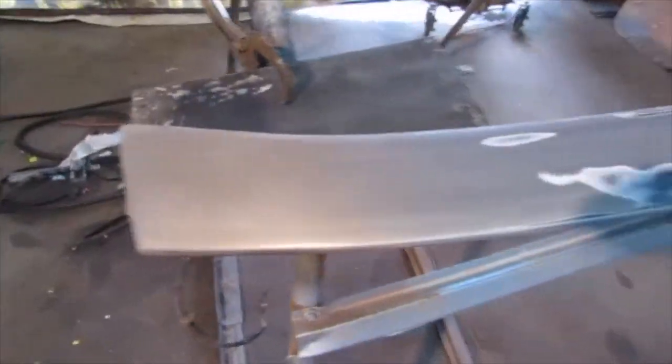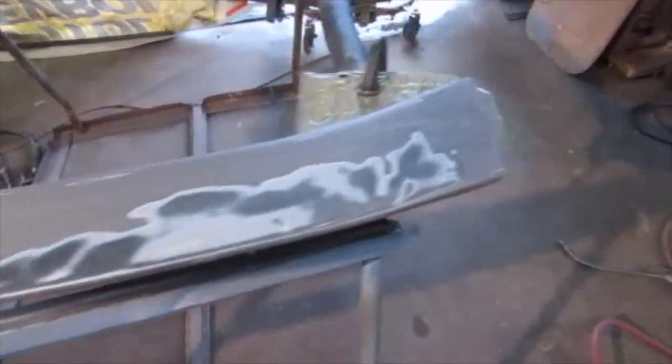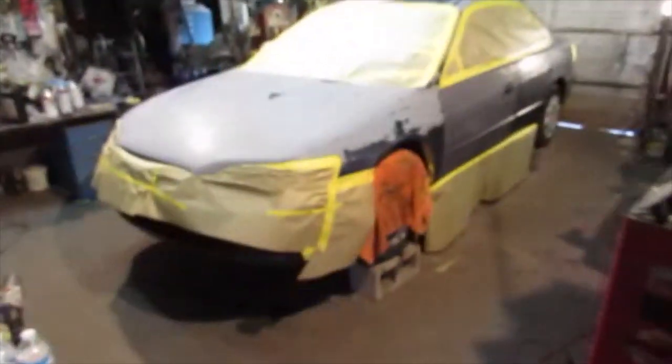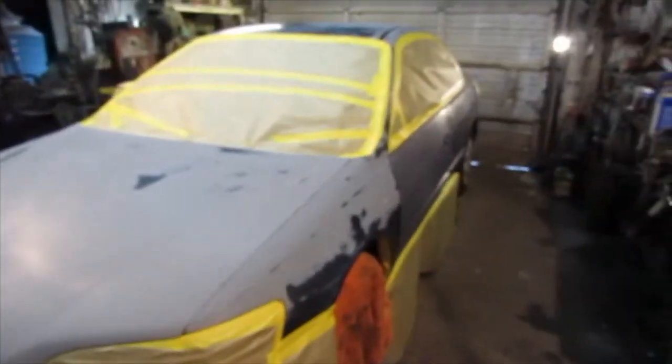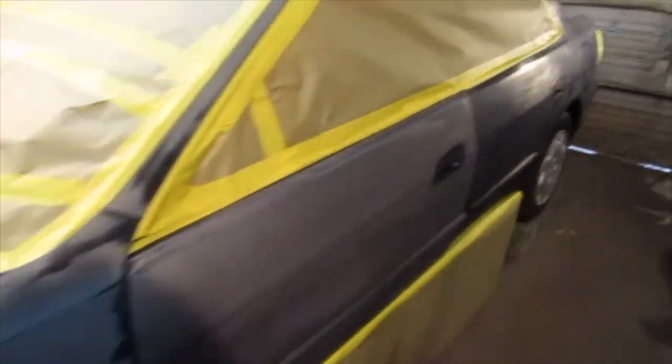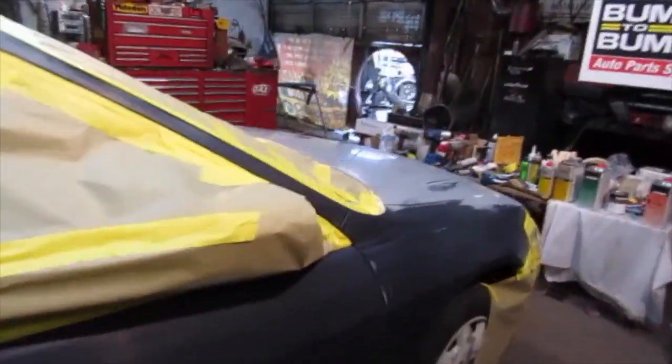I've got my wing here — something I'm adding to the car that was on the donor car. I thought it might make it look a little sportier. The car's masked up and ready. It's kind of ugly but remember this is just a beater car. Got my new door on, all masked up. I wiped it off once with alcohol.